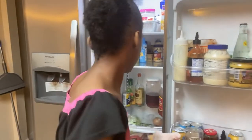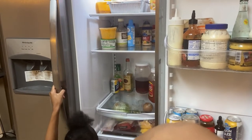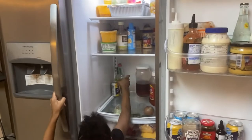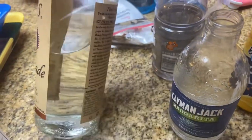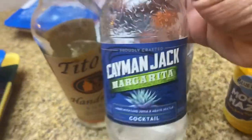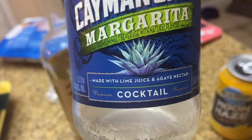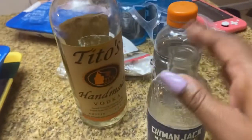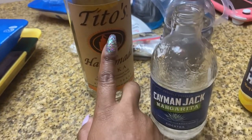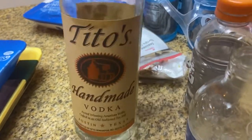I got her cleaning out the refrigerator so we can get ready to prepare for my Thanksgiving meal — she's wiping everything down, took everything out and cleaned it. I'm drinking the rest of my Tito's, and I put some Cayman Jack in — it's a low-carb, low-sugar agave nectar lime margarita cocktail. Tito's is made in Texas, it's low carb and low calorie, kind of like a healthy handmade vodka, but very potent — so don't get it twisted.